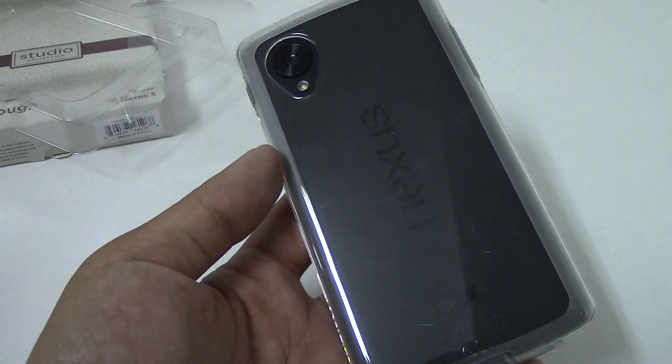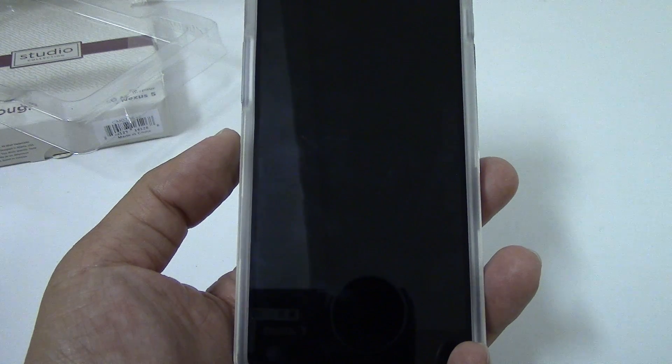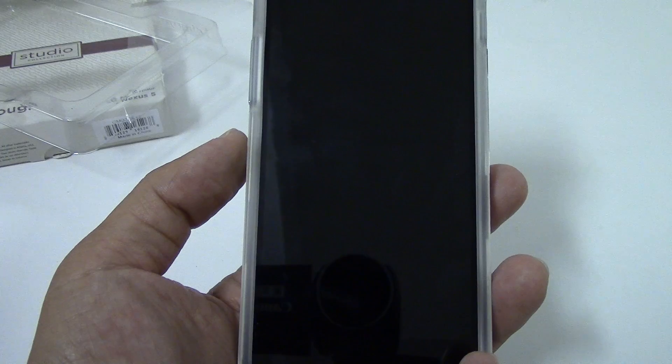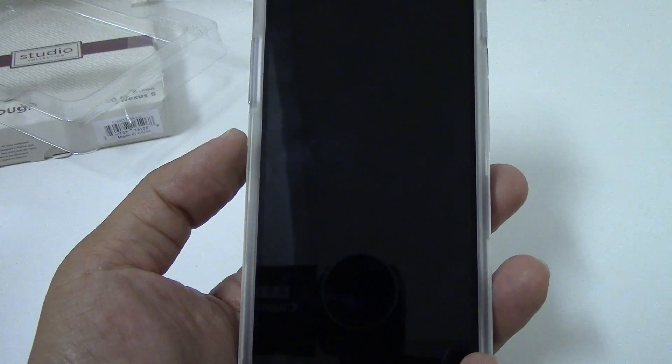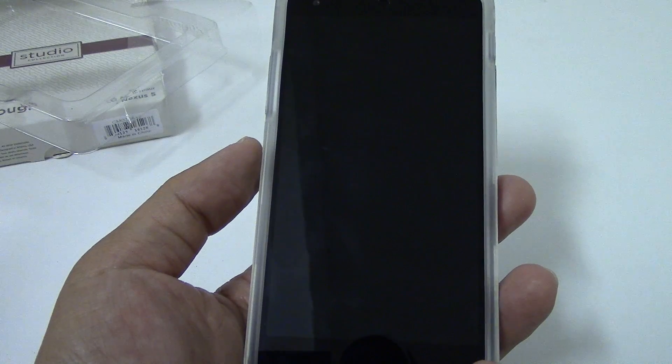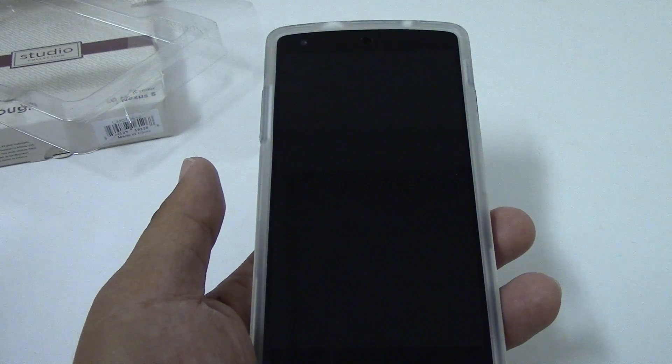So there you have it everyone — the Casemate Naked Tough for the Nexus 5. This case was $35 on Casemate's website. If you're interested in buying it, I'll place a link down below in the description. If you guys liked this video, don't forget to hit like, don't forget to subscribe, and if you have any questions let me know and I'll try to get back to you as soon as I can. Thank you.